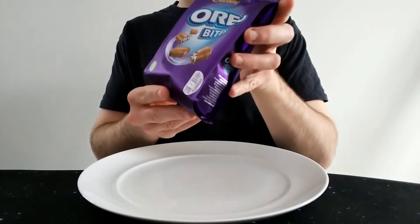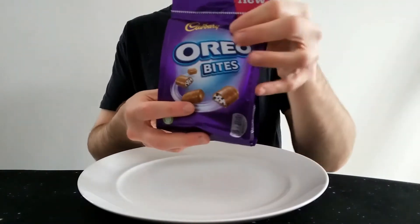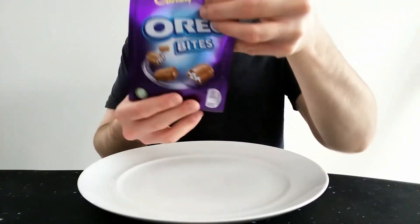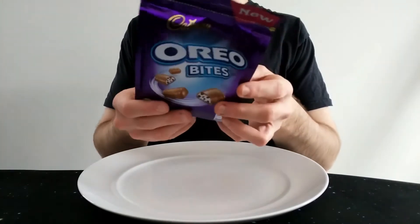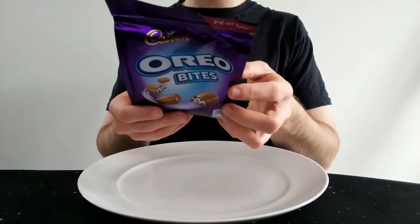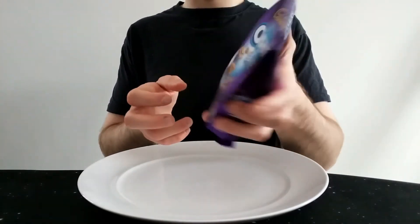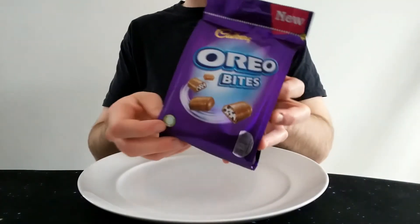They did a Dairy Milk Oreo sandwich bar which is really nice — it actually had mini Oreos in it. But this creamy-center style just doesn't taste anything like Oreos in my previous experience. On the back it says milk chocolate with a vanilla flavour filling and biscuit pieces — so it doesn't say Dairy Milk chocolate and it doesn't say Oreo biscuit pieces.